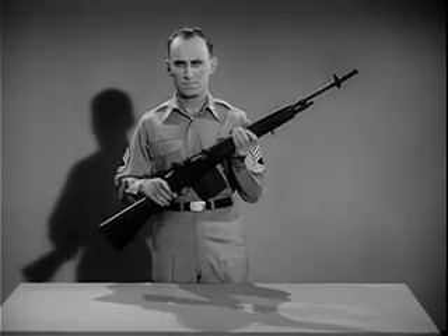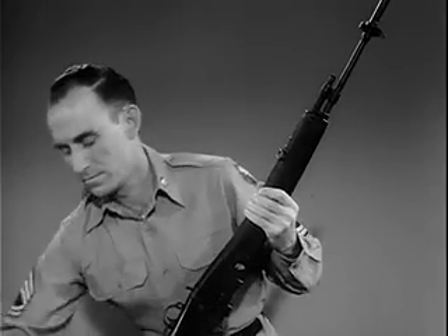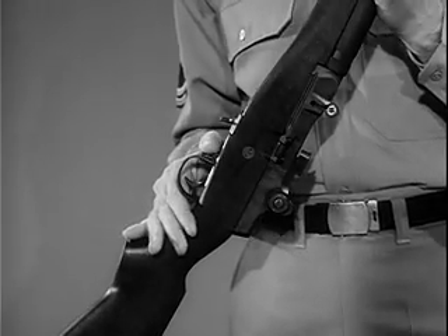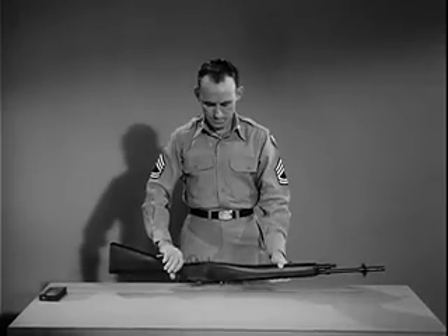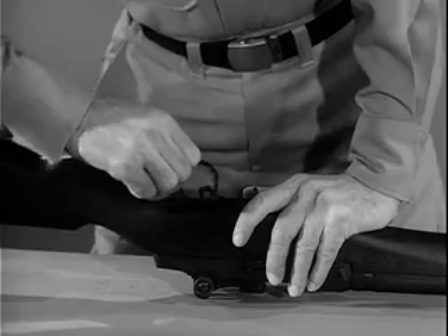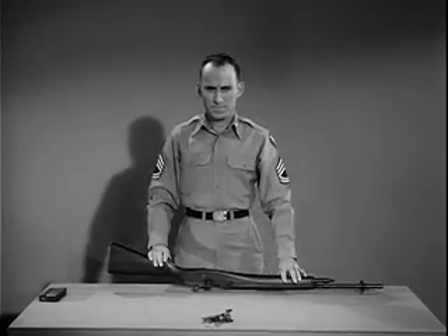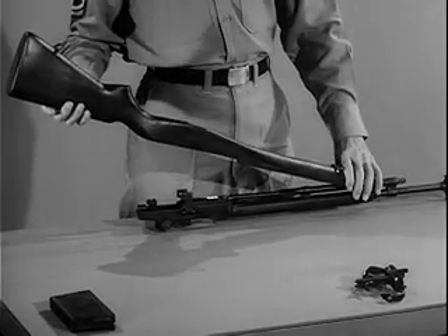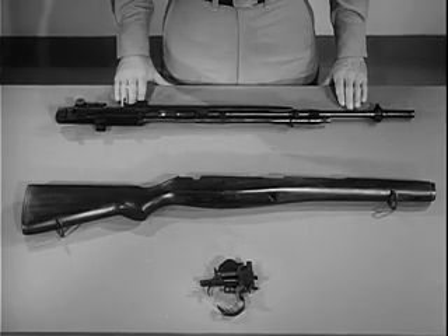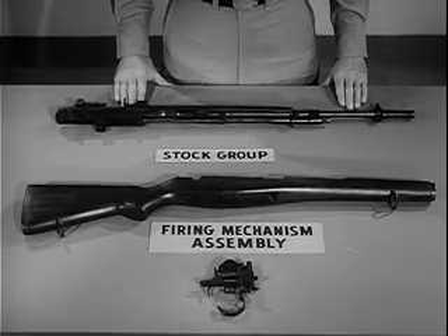By disassembling or field stripping the weapon, you will become familiar with the parts. To field strip it, first clear the weapon — that is, remove the magazine and check to see there is no round in the chamber. Put the safety in the safe position. Turn the rifle upside down with the muzzle pointing to your left. To remove the firing mechanism, grasp the rear of the trigger guard and pull to your right and pry upward, then swing up the trigger guard and lift out the firing mechanism. Separate the stock from the receiver by placing your left hand on the gas cylinder and lifting upward on the butt of the stock. The rifle is now field stripped into its three basic groups: the firing mechanism assembly, the stock group, and the barrel and receiver group.